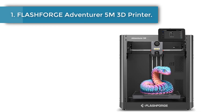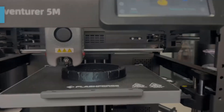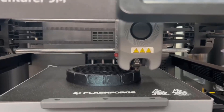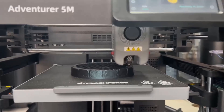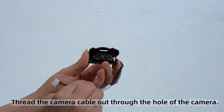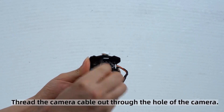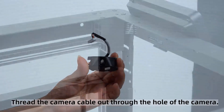Number 1: Flashforge Adventurer 5M 3D Printer. Experience the future of 3D printing with the Adventurer 5M series. Ensure impeccable bed leveling every time you print without the need for manual adjustments. Effortlessly achieve consistent adhesion and flawless first layers, saving time and eliminating frustration. The AD5M uses a Corksy structure, with a travel speed of 600 mm per second and 20,000 mm/s² acceleration.